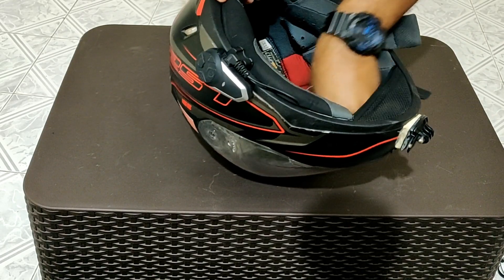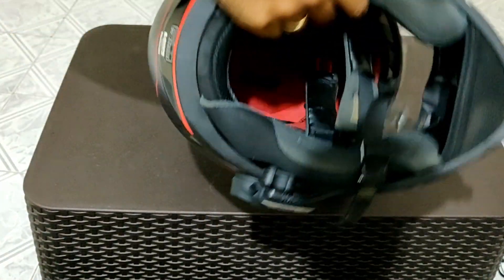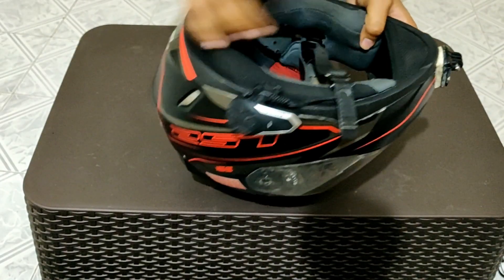Look at this — this is my mic port. The mic port is here. I hope you can see it. On this side is my speaker, and on the other side is my speaker as well — both sides are for your ear. I have set the measurements here.